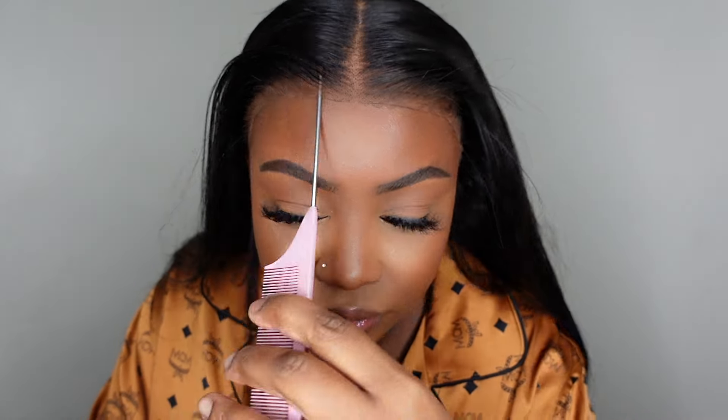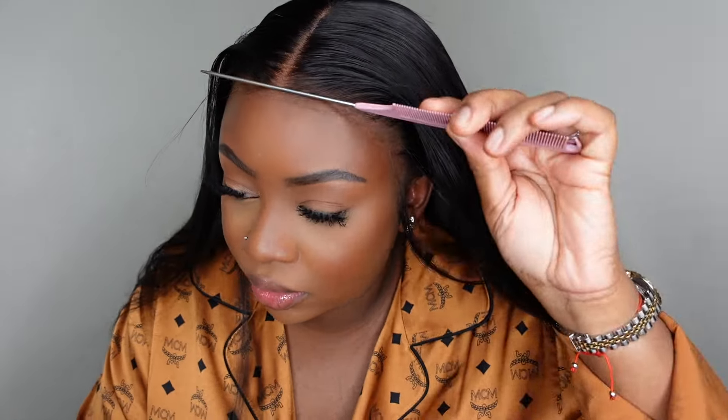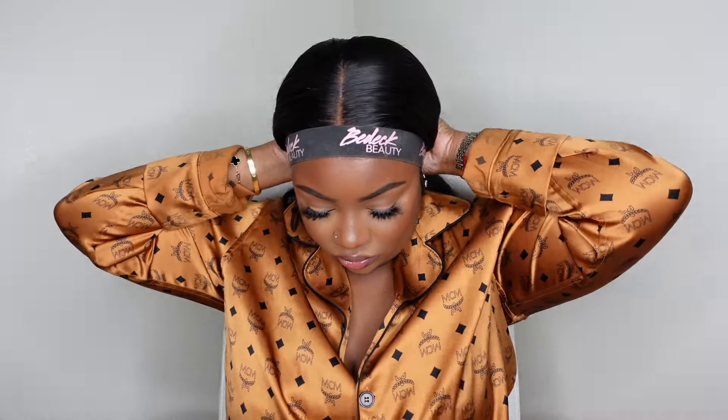Here I'm showing you guys that we are remaining 100% glueless — the only thing applied to the lace is that lace tint for color. You can see how flat that parting is. I'm going to turn it up a notch a little bit more by adding the melt belt along the hairline. Because we are going glueless, this step is just going to help it look even more melted, like we did glue it down.